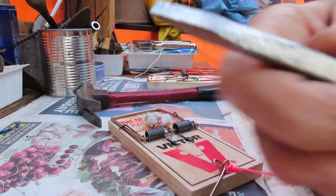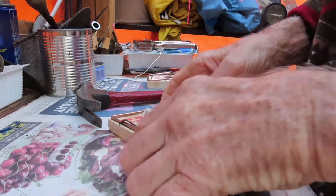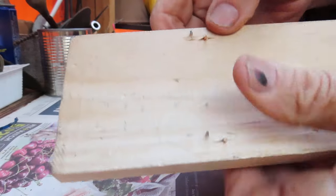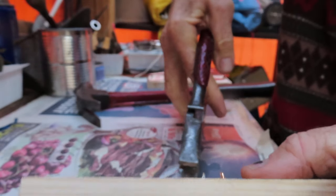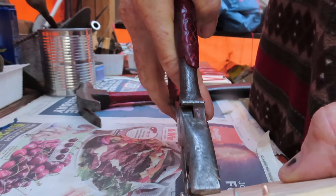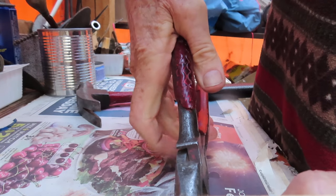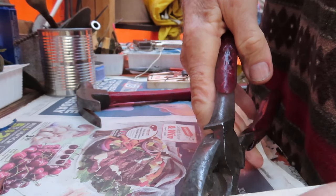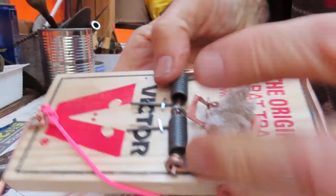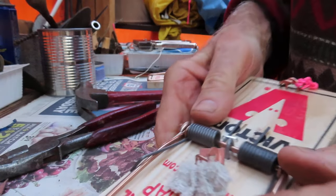I'll use the blade of a screwdriver like that, which allows me to get into these narrow places and get these staples right through to the other side. Then you want a hefty pair of pliers - get on the edge of the staples and bend them over, and that trap will never ever come to pieces. It's permanently set.